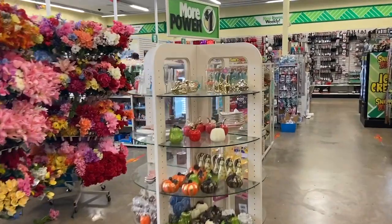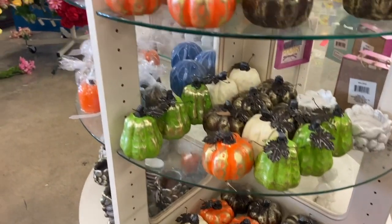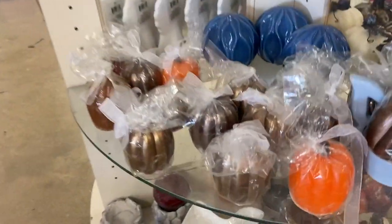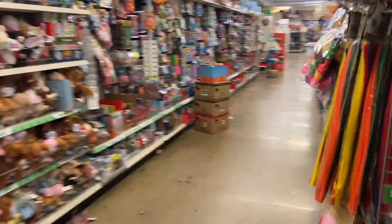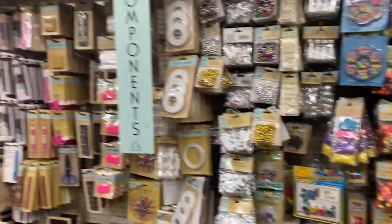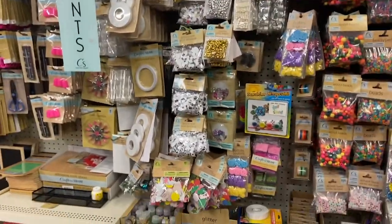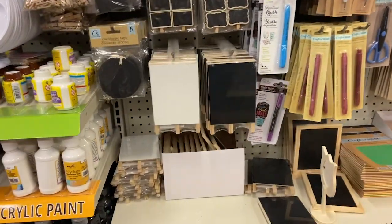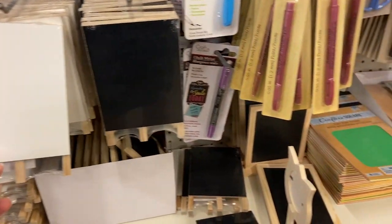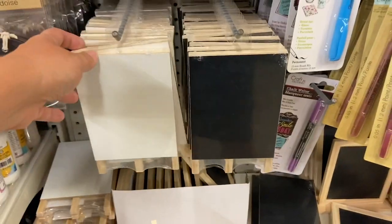This is all the fall that I'm seeing at my store right now. Looks like similar pumpkins to last year's — hopefully they have more. Those look like little pumpkin candles. This is our wood crafting section, so I'm going to see if I can find anything new over here. Oh, I haven't seen these little dry erase easels — those are new to me. I've seen that type of chalkboard before, but those are cute.